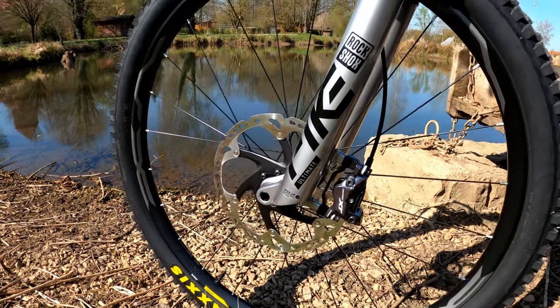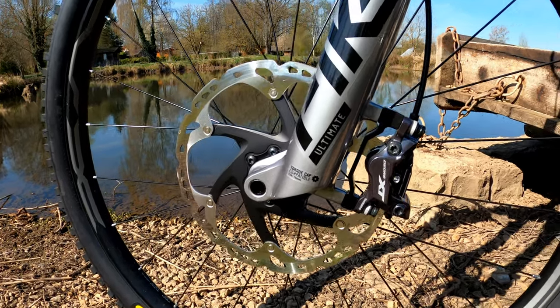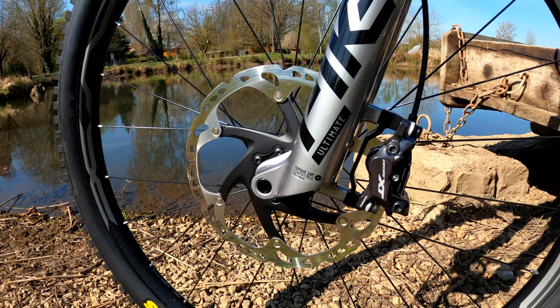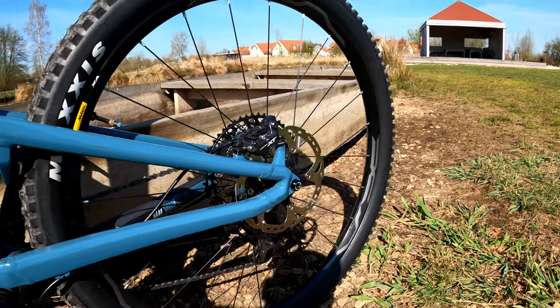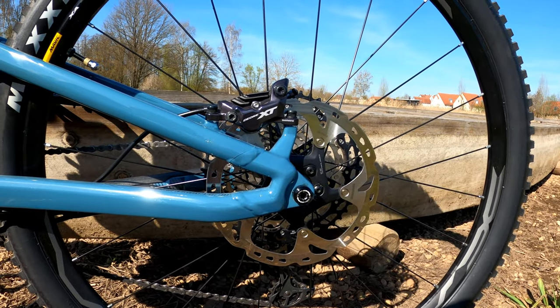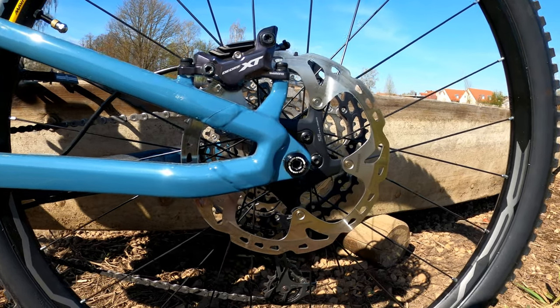Up front, I'm running Shimano Deore XT four-piston M8120 calipers with a 203-millimeter Shimano RT-86 Ice-Tech rotor. For the rear brake, I'm running the same Shimano Deore XT M8120 four-piston brakes with a RT-86 180-millimeter rear rotor.